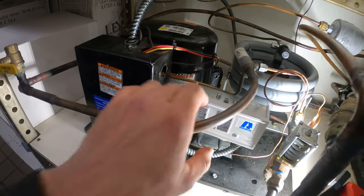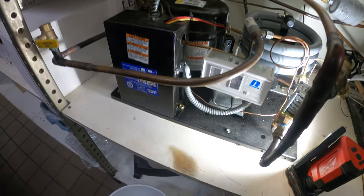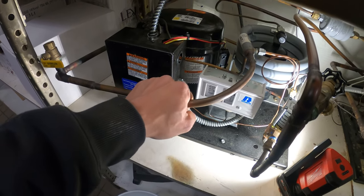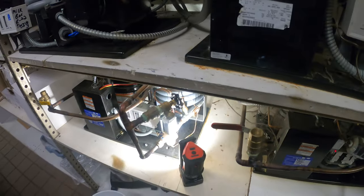I just touched this — it is burning hot, about 98 degrees ambient. It's burning hot; you can't really hold on to it for too long. Both of these units have a head pressure problem.